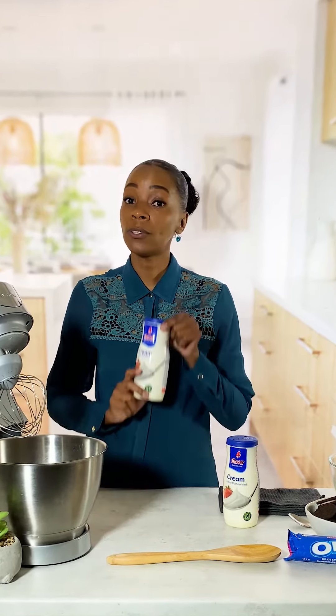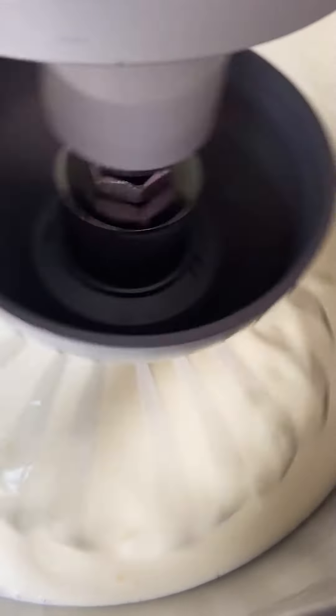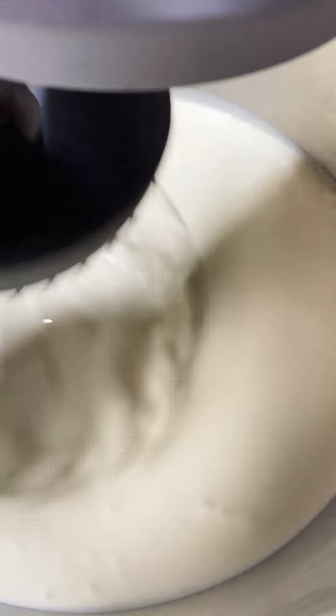For the whipped cream, we are going to mix our two 500 ml fresh cream in the mixer at a speed of medium to high. This usually takes about two minutes.